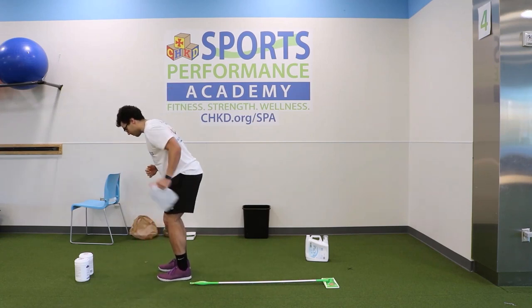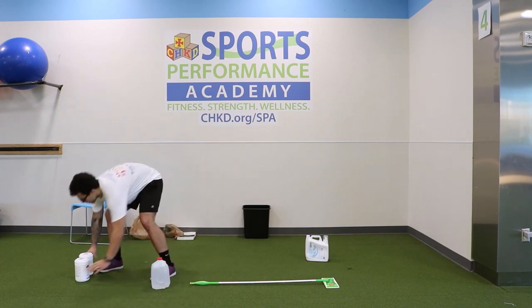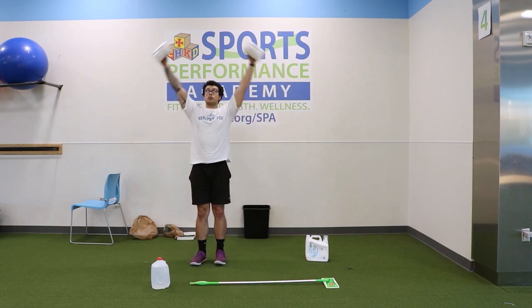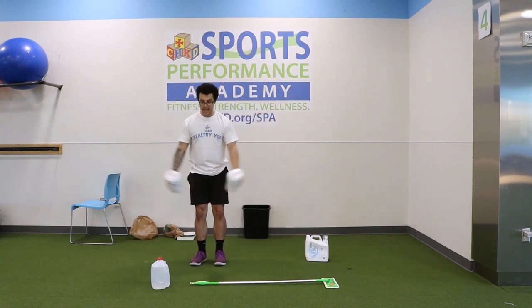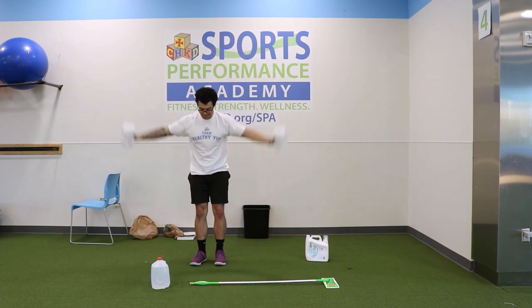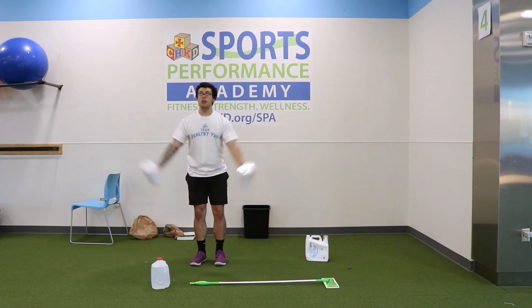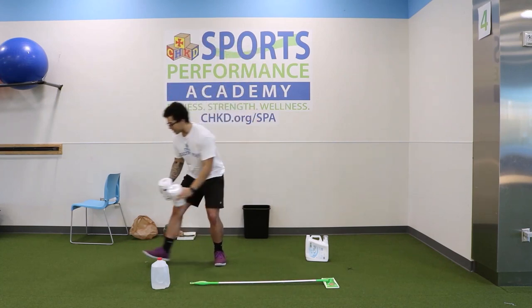Grabbing our two containers for around the world — remember, big circles. One, down — two, good job — three, circle with the whole floor — four, around the world in eight reps — five, six, seven — one more — down, eight. Good, set it off to the side.